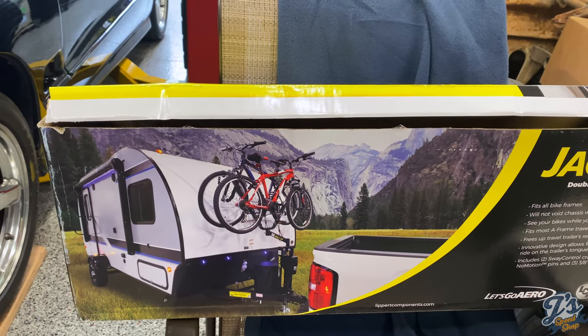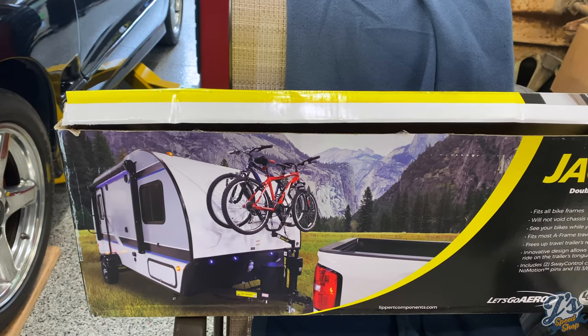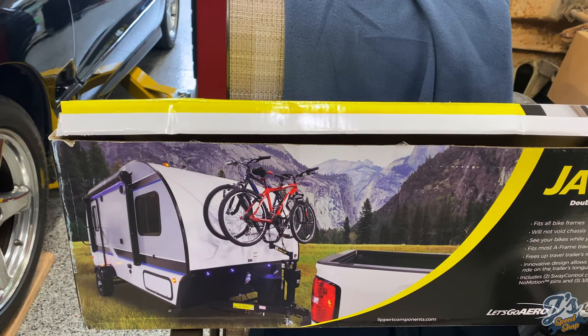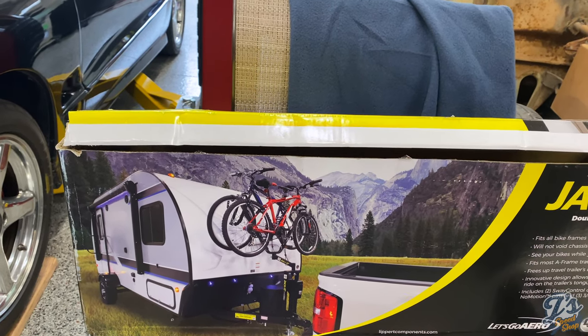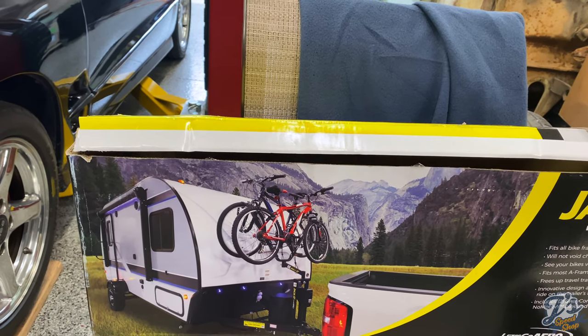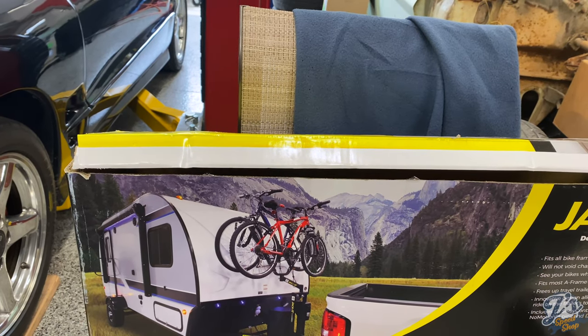Even though your spare tire is mounted to the back, your spare tire doesn't weigh as much as a couple of bikes. Also, when you put bikes on there, they're leveraging and hanging out behind the bumper. What will happen is those thin bumpers will start to twist or crack and break.